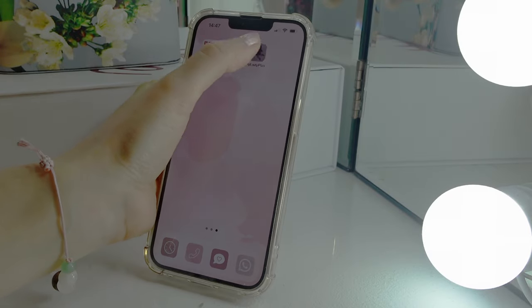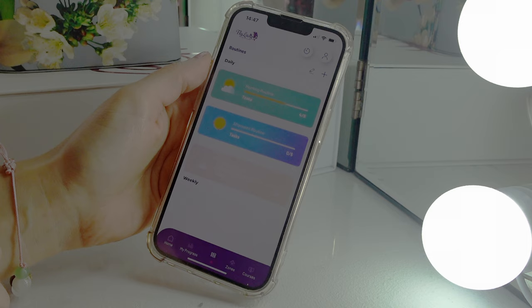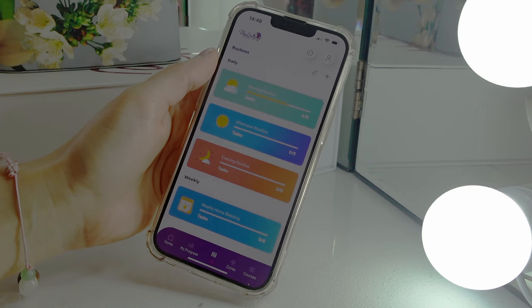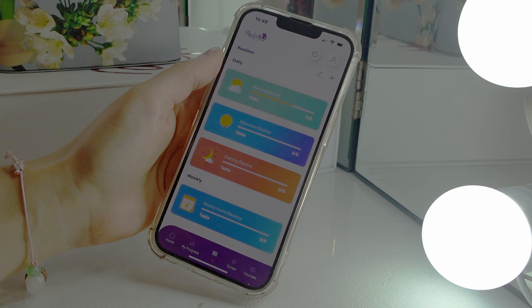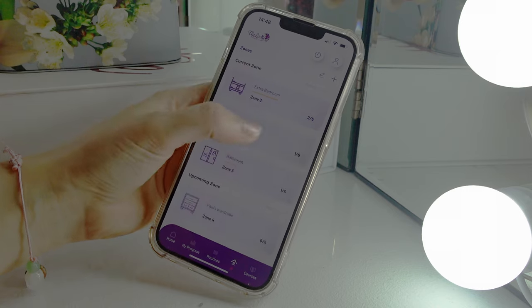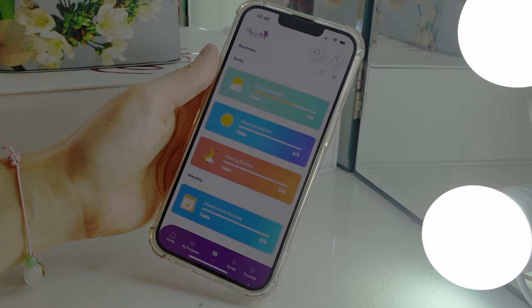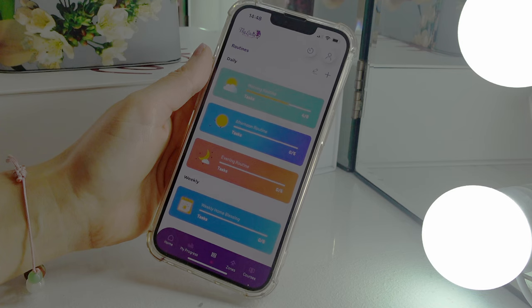I'm just going to go to the Flylady app and show you how I've got everything set out at the moment. First of all I'm going to start with the routines — this is the section I've probably been enjoying from the very start and saw instant improvements with. The zones is something that took me a bit of time, but now I think I've finally mastered changing and altering it to my own lifestyle and home. It took me about an evening of working out all the different zones in my home and allocating everything. I only live in a bungalow and don't have any children yet so I didn't need some of the zones on there, and I really had to think about how I could change it up.